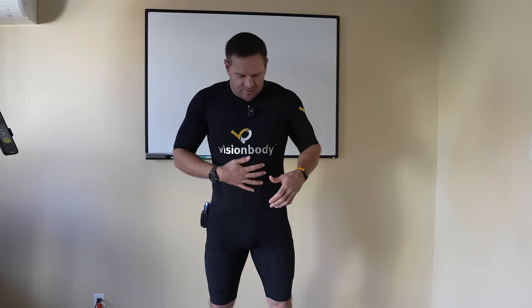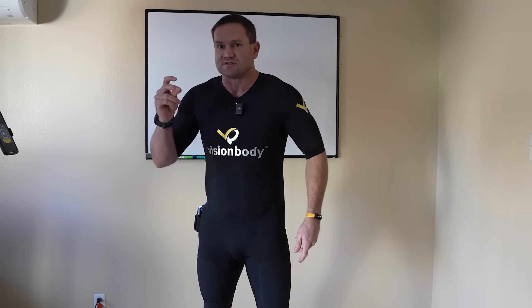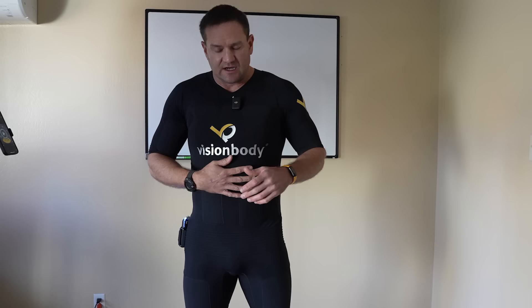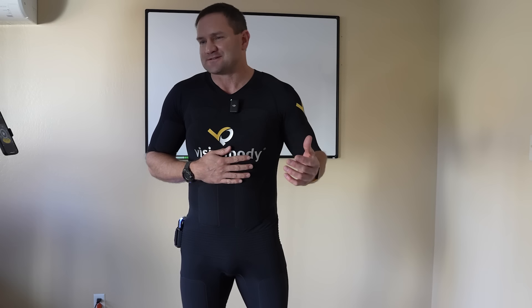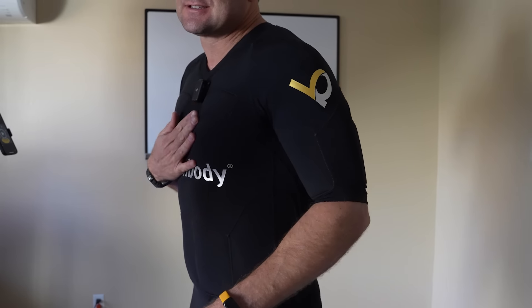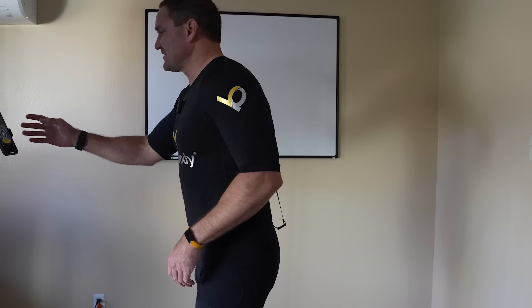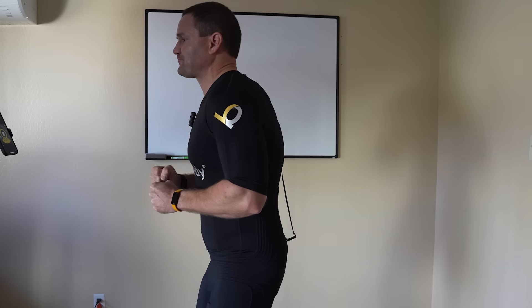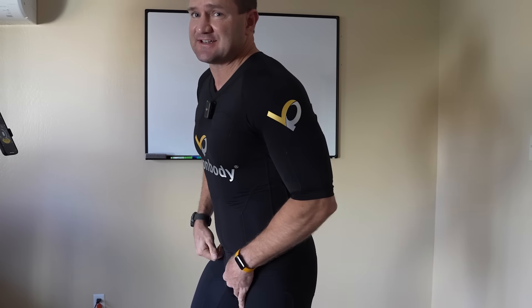Definitely first workout issues — you definitely want to work up a sweat. I'm in Nevada so it's dry and cold. No matter how much I crank the heat up to do a workout, what I ended up doing is wetting down my body just a little bit, and then it was night and day. But if you're in a humid environment or somewhere warmer, it's definitely going to work — it's EMS.